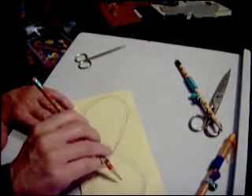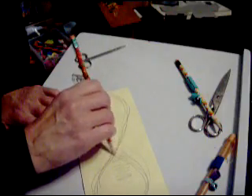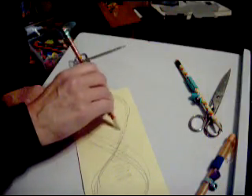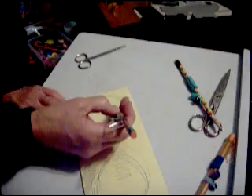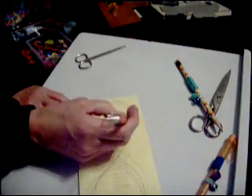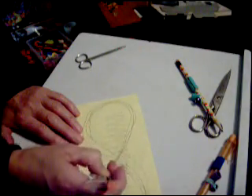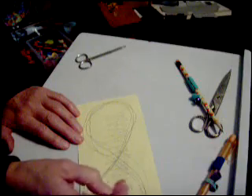Another thing you can do is wiggle the pinky to make a jagged line. That's good exercise for the pinky, and you can see it from the other side. I'm going to pull again, and you can see how my thumb also curls and straightens to make those zigzaggy lines.